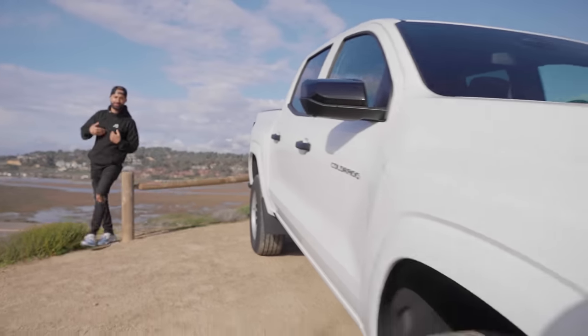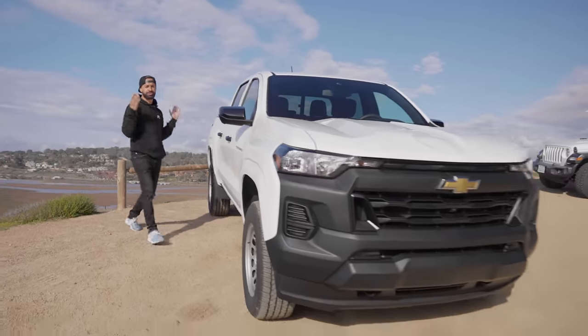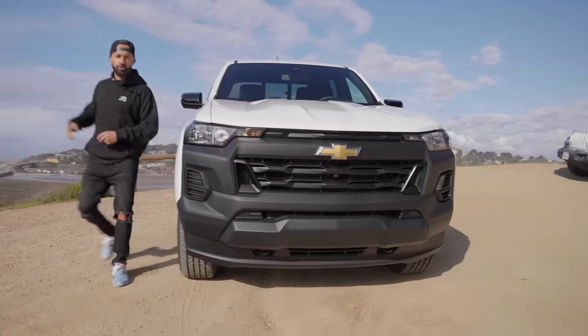What is up internet world and welcome back to the channel. My name is Mike and the man behind the camera is Ian, and we're here to bring you the 2023 Chevy Colorado Work Truck.